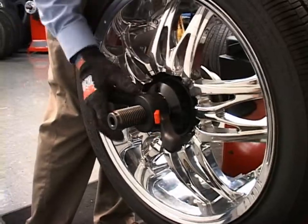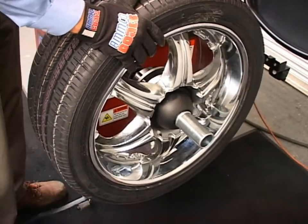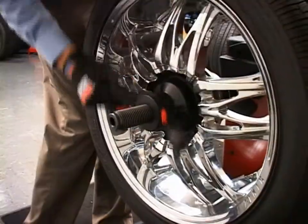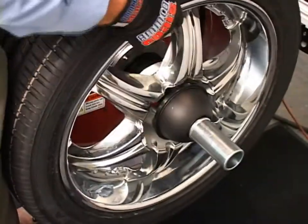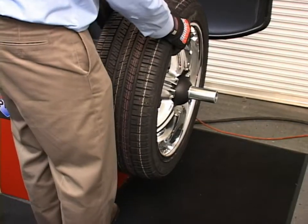The Coats ProRide Series Wheel Balancer is available in standard clamp locking and pneumatic locking models. The standard clamp locking model features a threaded shaft for more traditional mounting, and the diagnostic PL model features a pneumatic locking mounting system which reduces mounting time by several seconds.